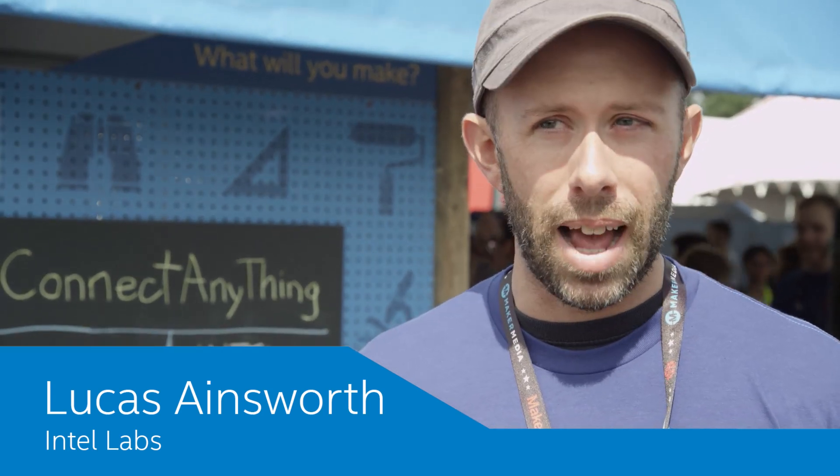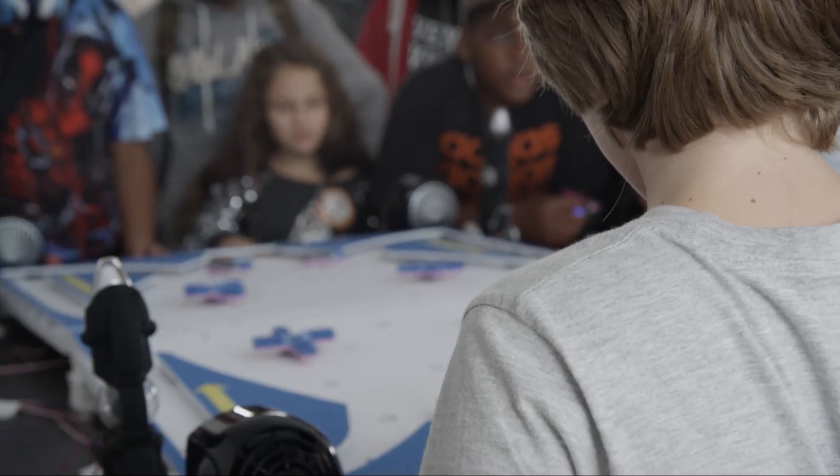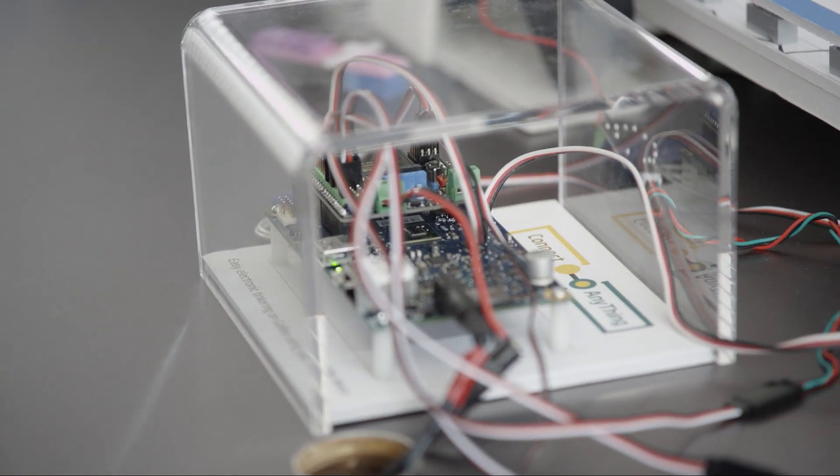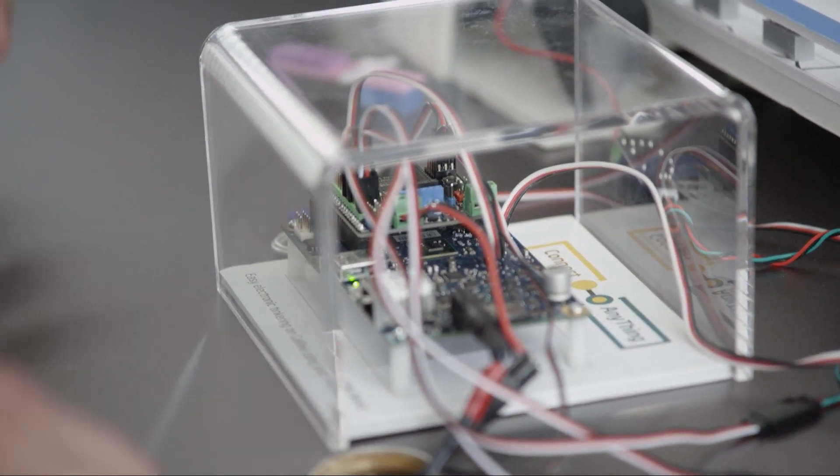My name is Lucas Ainsworth. I work for Intel Labs and we've developed a tool for Galileo called Connect Anything. Connect Anything is a tool for total novices to get started working in hardware before they need to learn to code.